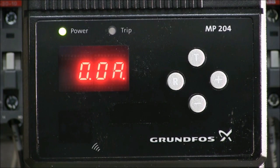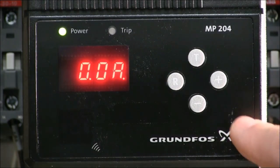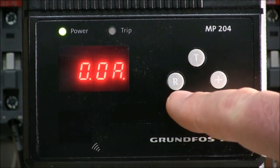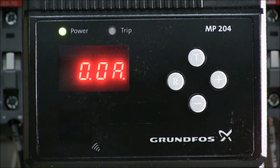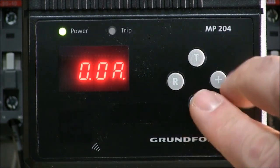Once you have installed the MP204 and applied power, you will most likely see a trip on the screen initially. That's because the MP204 hasn't been set up yet, so we're going to go through these steps. First thing you want to do is use the four small buttons labeled R, T, minus, and plus.